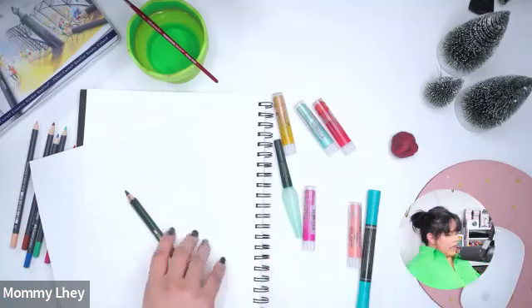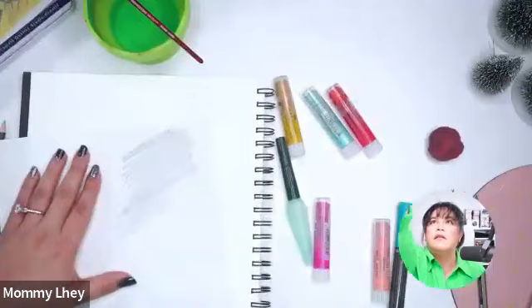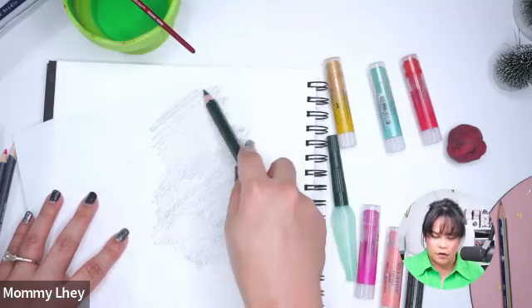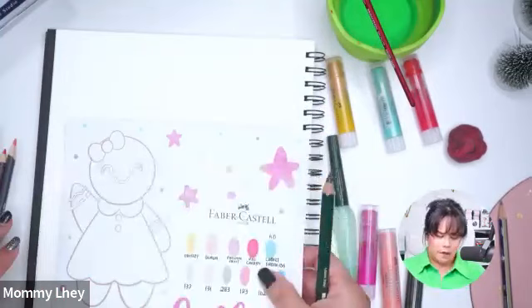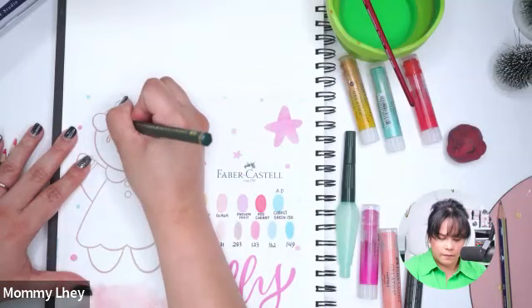If you don't have the graphite sheet and you have a regular HB pencil, here's what you can do: take your sketch and cover the back of it with your pencil — I'm using a bigger pencil so I can cover a larger space at a time. Just cover the whole image on the back. Then place it on your paper and trace over the image to transfer the graphite.